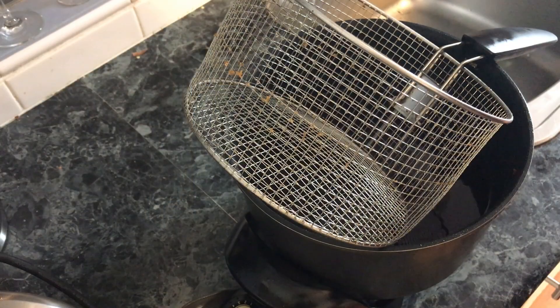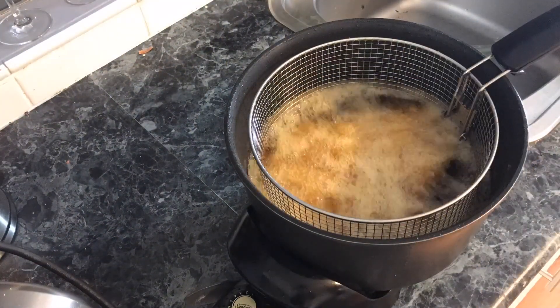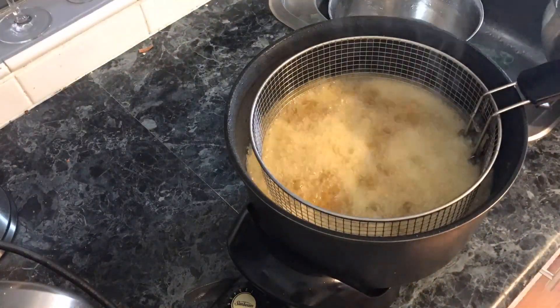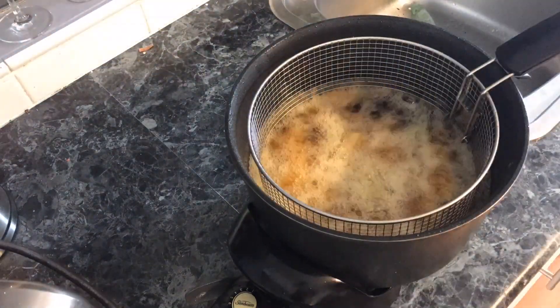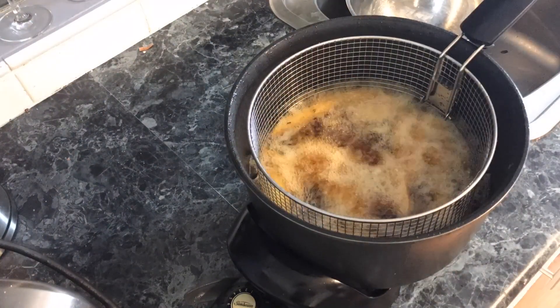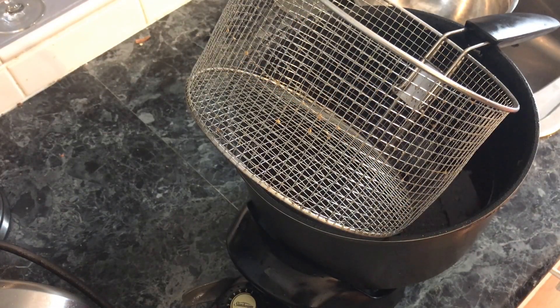So let's get on to this. Now we've got the deep fryer ready, let's whack a third of those chips in. So we've done the three batches of five minutes. Now we need to do all three again for 10 minutes each. So let's get started.